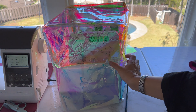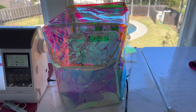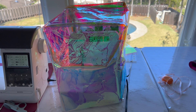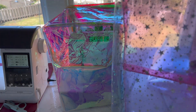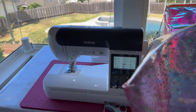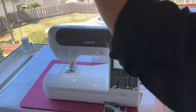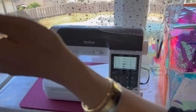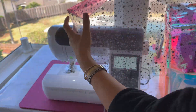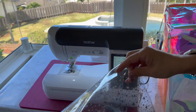I think it helps that there are panels versus one sheet, because one sheet is a little squishier. On my sewing machine cover I used one sheet going all the way around — that's why there's only one seam in the back — and it's a little squishier. If I had seams on the sides it would definitely be more of a box shape.